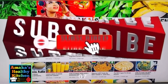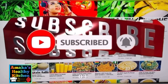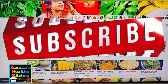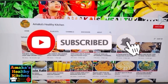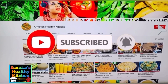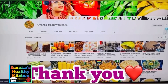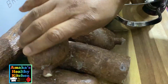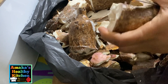Hello and welcome back to Amaka's Healthy Kitchen. I hope you all are doing well — good morning, good afternoon, good evening, my lovely people, depending on where you are watching from. In today's video we are going to be making garri — we're going to fry garri. If you are interested, please keep on watching, and don't forget to tap on your bell so anytime we upload you will be notified.